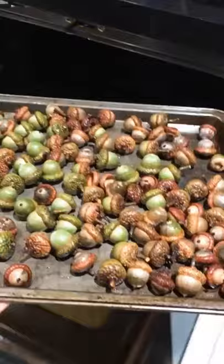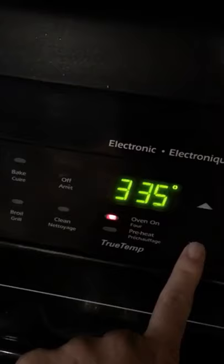Place them in a single layer on a cookie sheet and then slide them into the oven at 220 Fahrenheit for an hour. After they're cooled, they're all ready for crafting.